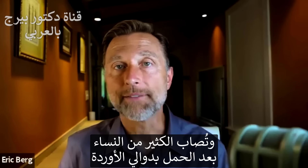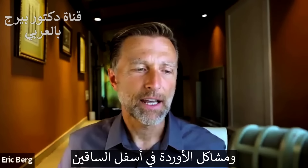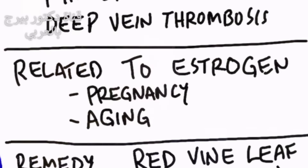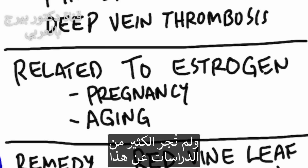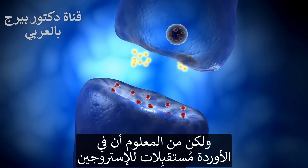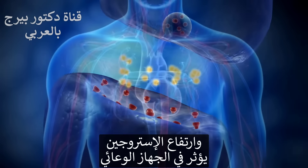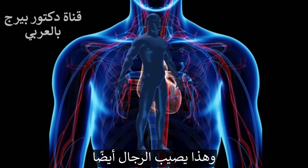A lot of women after pregnancy start to develop varicose veins and vein problems in their lower legs, and this is related to estrogen. So estrogen is another cause of venous problems. There aren't a lot of studies on this, but we do know there are receptors for estrogen in your veins, and if you have too much estrogen, that can affect the vascular system. This also happens in men too.